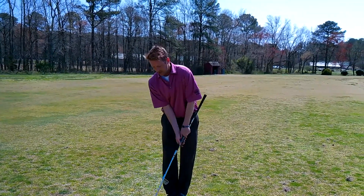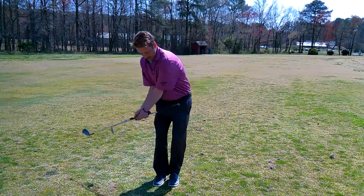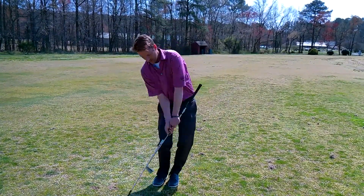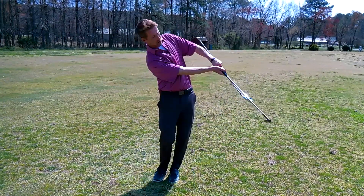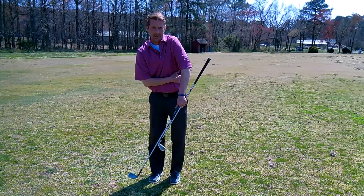If done right on a dead-wristed chip, what you're trying to do is make sure the stick doesn't hit your side. If done properly, just like that, it almost feels like you're tossing the ball to the hole. And for people getting too wristy, you get instant feedback — it's going to hit you right in the side.